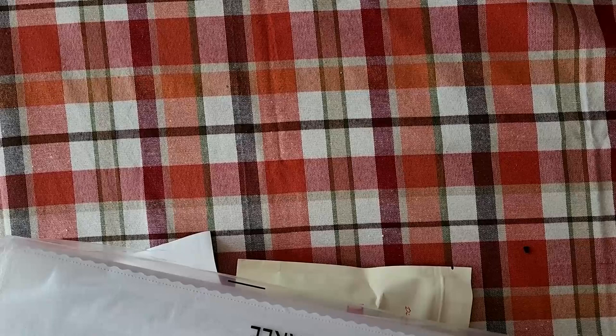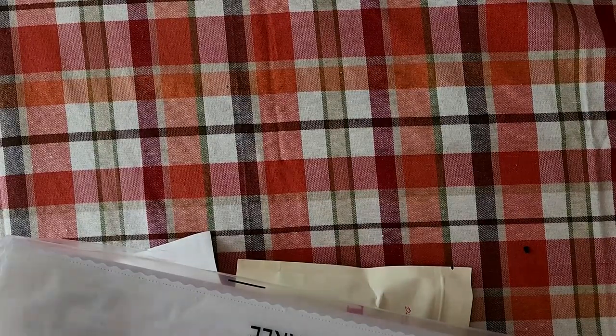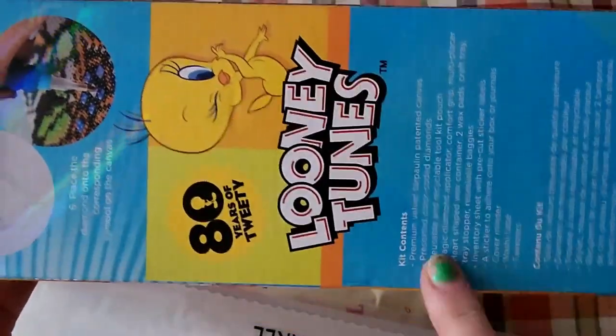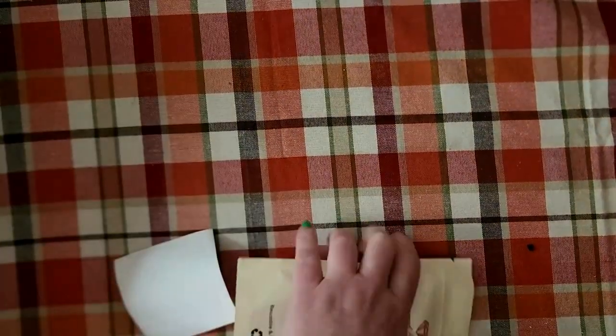Diamond Art Club is one of our main sponsors, so thank you so much to them — they've got so many wonderful diamond paintings for this event. We are planning to do this event next year as well, so I'm so excited. I'm hoping this is a square because you've got your square border, and there are your kit contents and how it works right there.